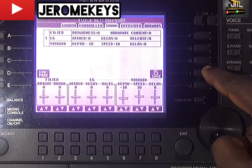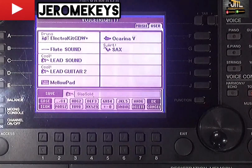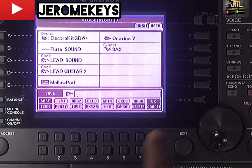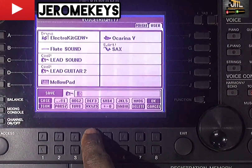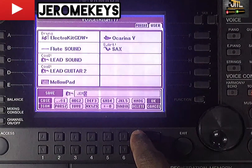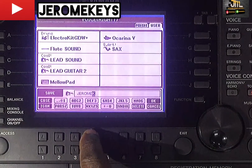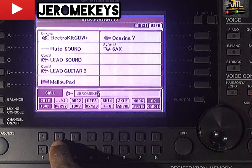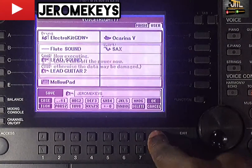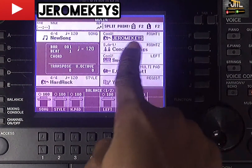To save it, click on your save button. I want to save it with my name, which is Jerome Keys. Press OK and you can see it's now saved as Jerome Keys.